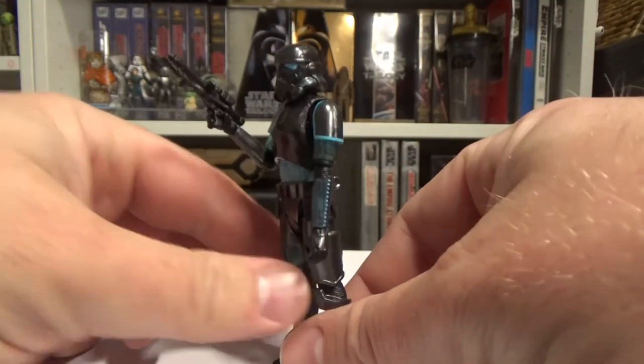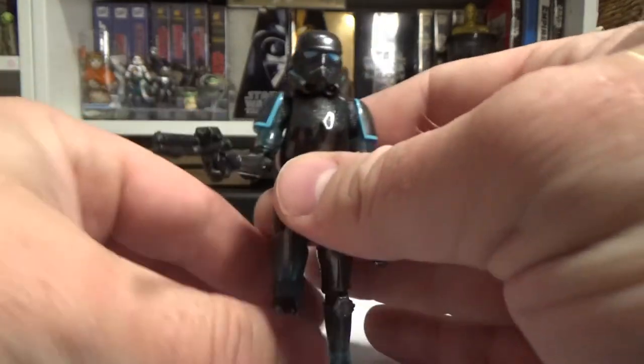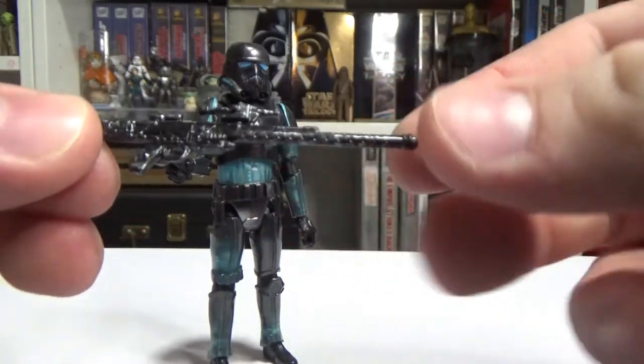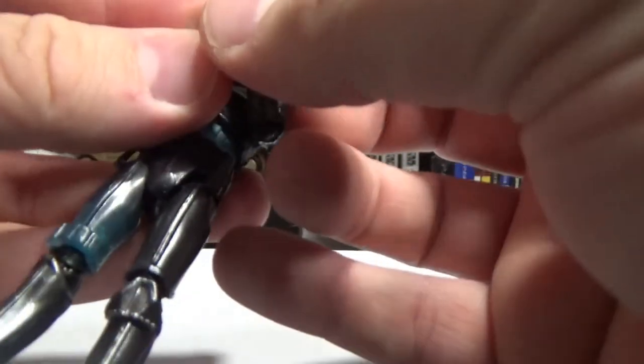He comes with the standard E11 blaster and this pulse rifle too — I can never remember the names of these things. Used to be a time where I'd remember all that stuff, all the little factoids and names of blasters and where they were made.